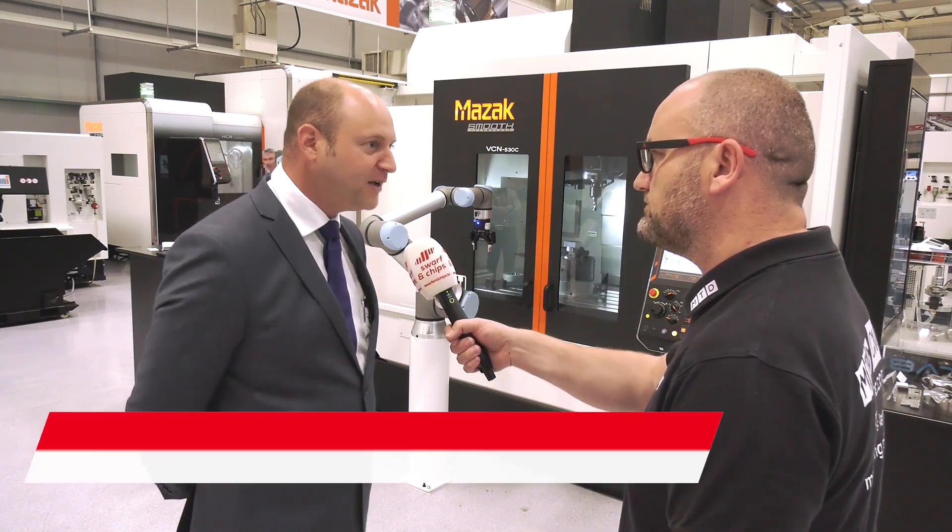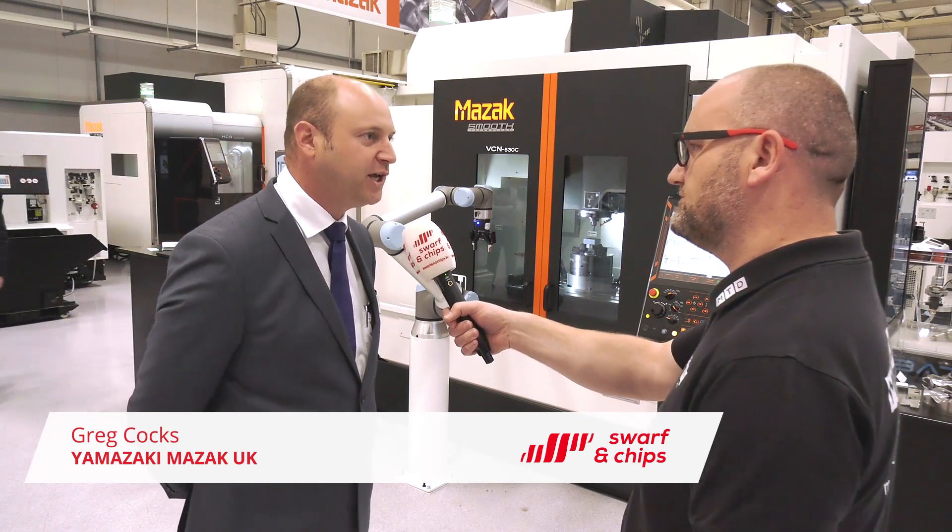Greg, we're stood in front of a VCN machine — a very popular model. Can you tell us about it? It's a VCN 530C, a UK-built machine with a 530 Y-axis and a 12,000 RPM spindle.